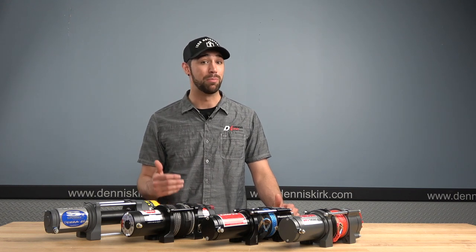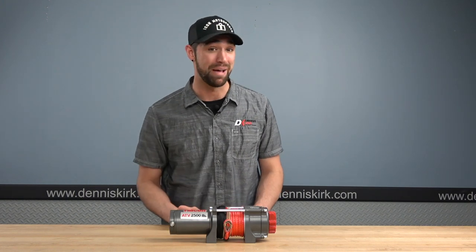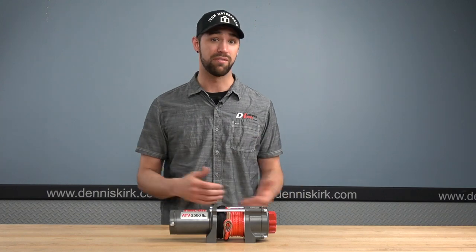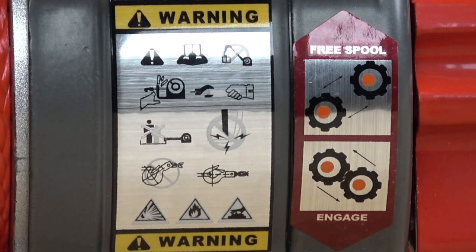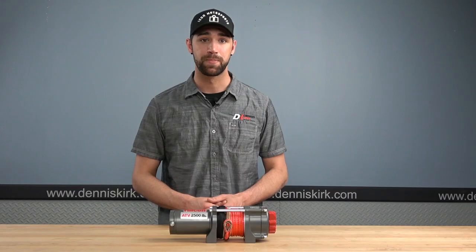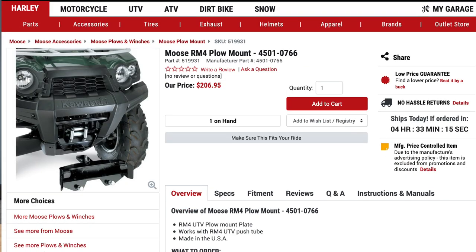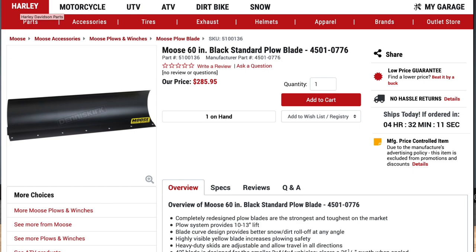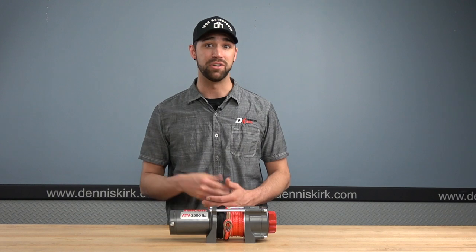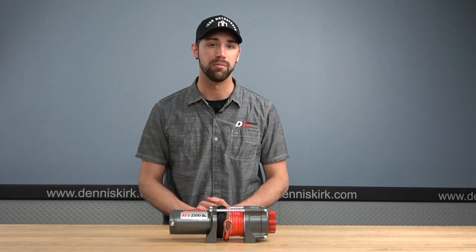So let's start off today by taking a look at the budget end winches and work our way up from there. The Falcon 2500 is the smallest out of the lineup we'll be taking a look at today, but don't let the size fool you — this little bugger can pack a serious punch. With a 2500-pound pulling capacity, this thing can handle a lot of your day-to-day jobs. The Falcon 2500 is the perfect size tool for those small ATVs. As a matter of fact, this would actually pair up really nicely with something like the Moose Winch Mount and be used as a plow lift — check out the link in the description box below.